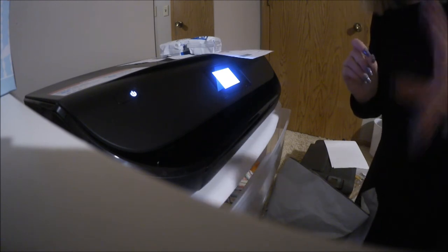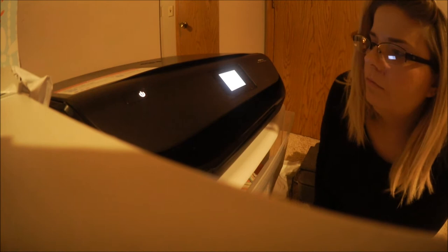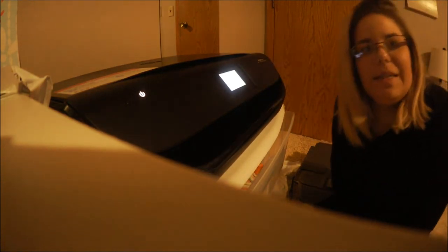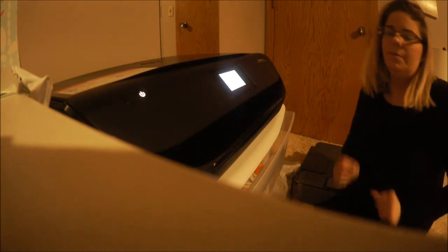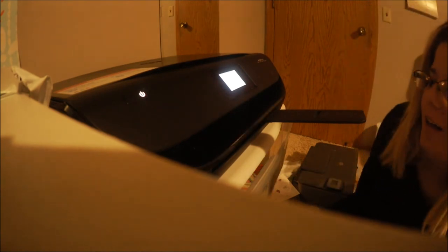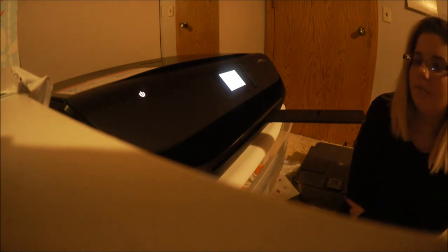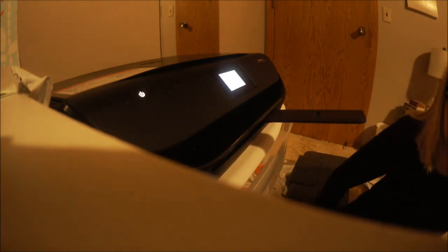I'm going to go set up my paper roll. Oh, it's printing! Oh, look at that. What? Fancy. Fancy.